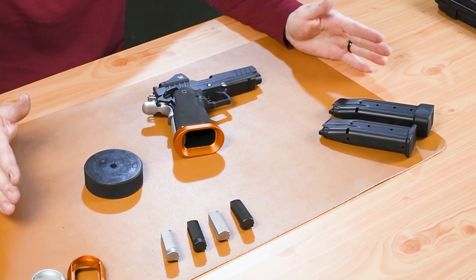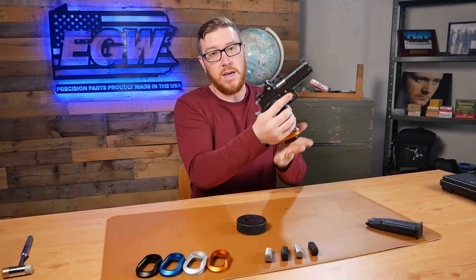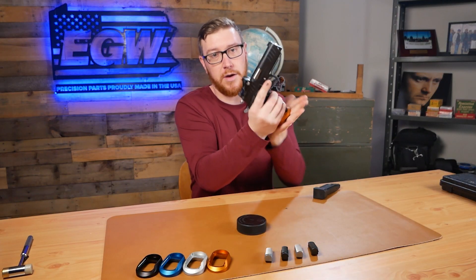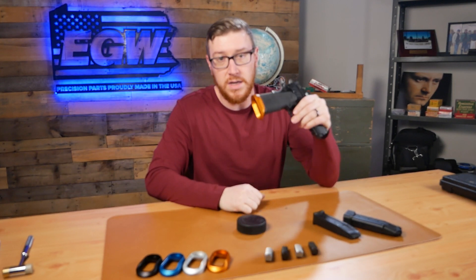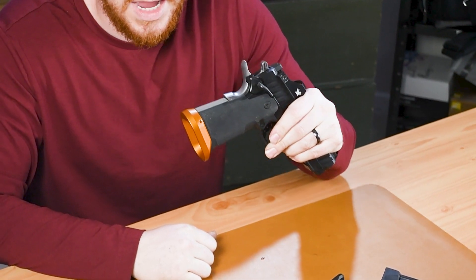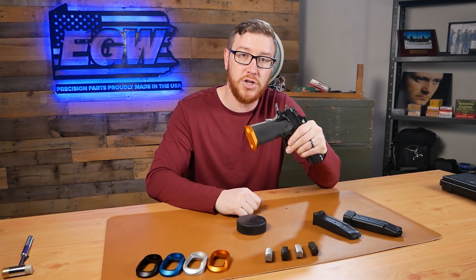Any of the current run magwells that you're purchasing, there's no fitment required. You can just take your factory magazine and do mag dumps all day long without any fitting or modification. And what's really cool about these as well is that they're fully machined from solid 6061 aluminum, so it's just another really good quality EGW part.